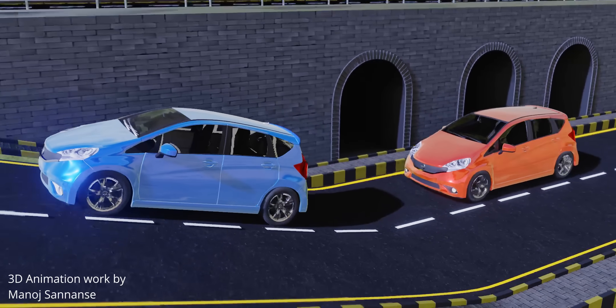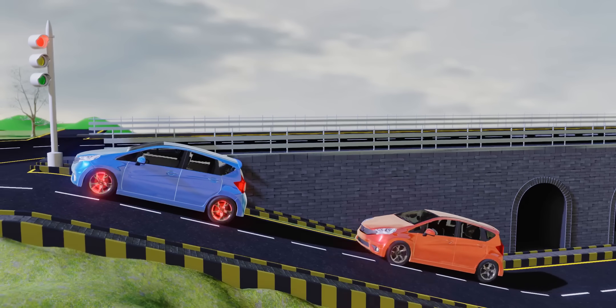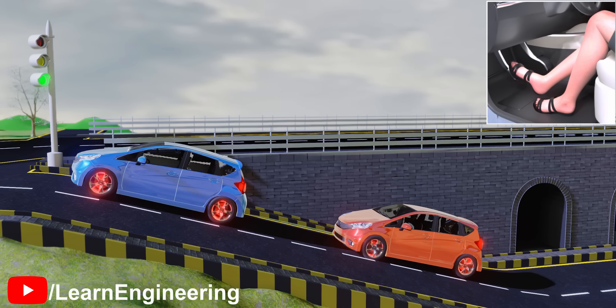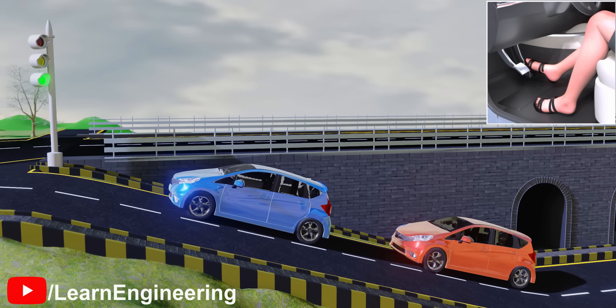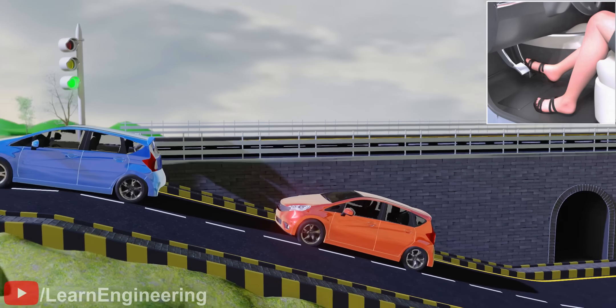Imagine a driving situation where you have stopped while moving up an inclined road and want to move uphill again. A few seconds are required to switch from the brake pedal to the accelerator pedal. As soon as you release the brake pedal, gravity does its job and the vehicle starts rolling backwards. Starting your car up a hill isn't always easy.